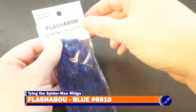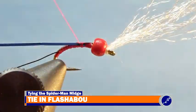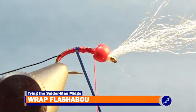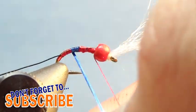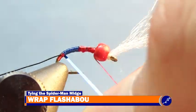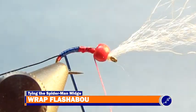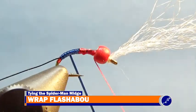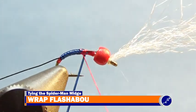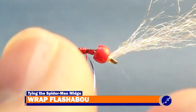From here, I tie a strand of blue flashabou to the hook with 3 or 4 tight wraps of thread. Once the flashabou is secured to the shank, I wrap the thread very loosely behind the bead and then begin wrapping the flashabou down to where the wire is coming out of the fly. Then I wrap the flashabou back up to the shank to just in front of where it was tied in. After the flashabou has been wrapped back up the shank, I unwind the thread until it is where the flashabou is and tie the flashabou off with a couple tight wraps of thread, and trim the excess flashabou at the shank without cutting the thread.